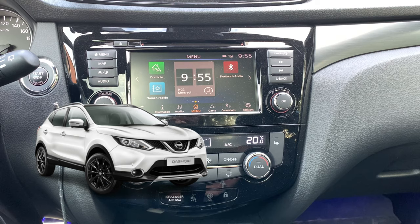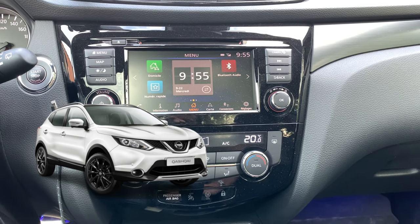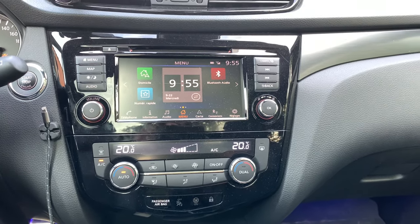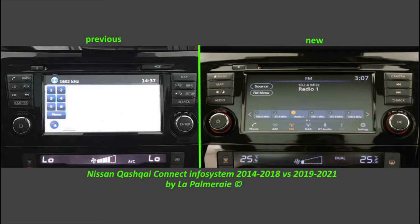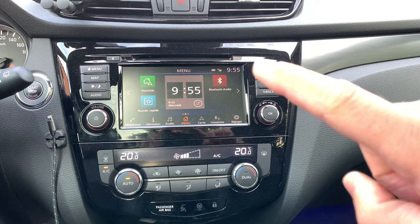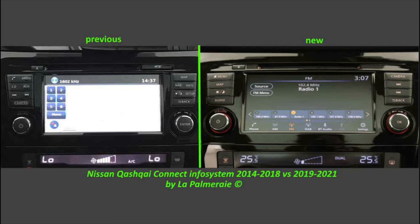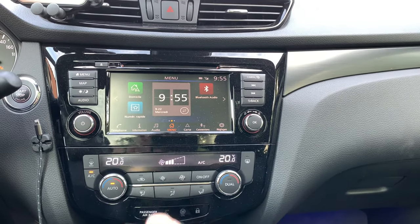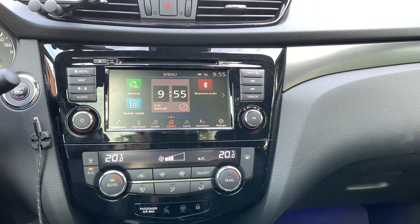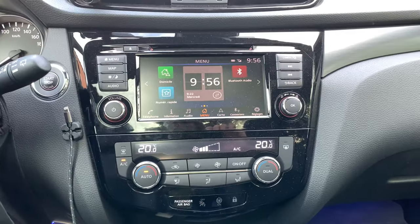The first G11B Qashqai versions came with the well-known connect system with the SD card slot. But a little bit after — I think it was 2019 — this model came out without the SD card slot. So you can no longer put your map data on the system via SD card; it is now done by Wi-Fi. A better solution was that it also had Apple CarPlay and Android Auto.